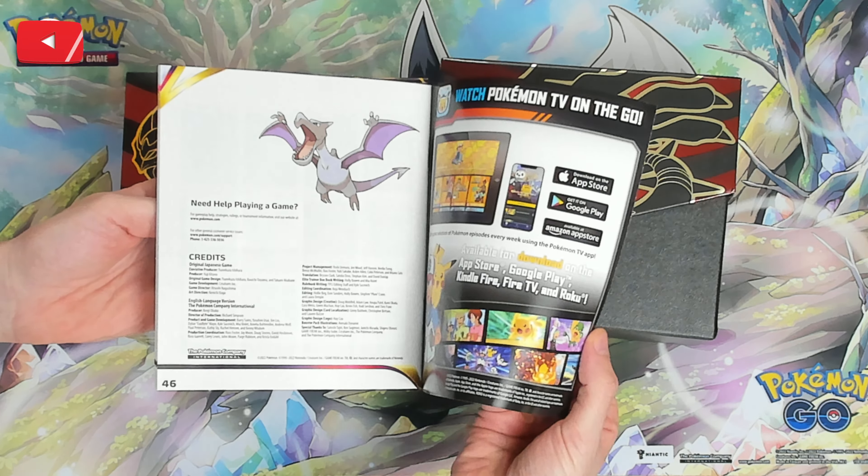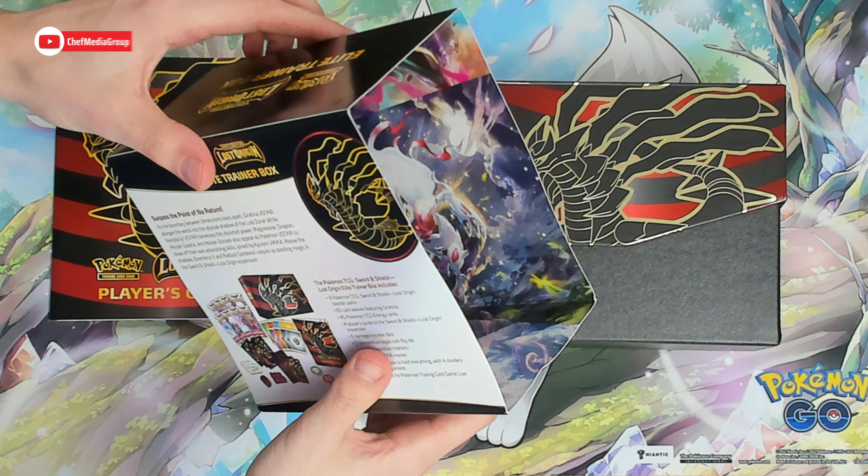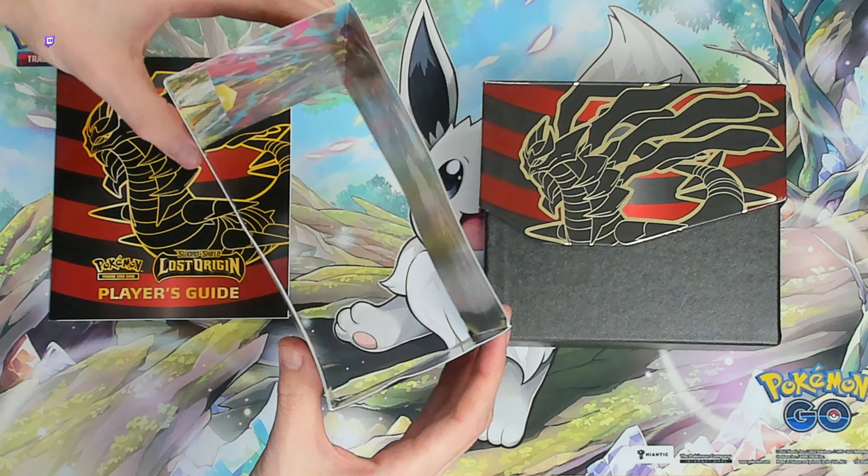This is the Pokémon Sword and Shield Lost Origin Elite Trainer Box. If you're interested in this product or want to find out more about it, the link to it will be in the video description. On the back we have a nice image showing us everything that's included.